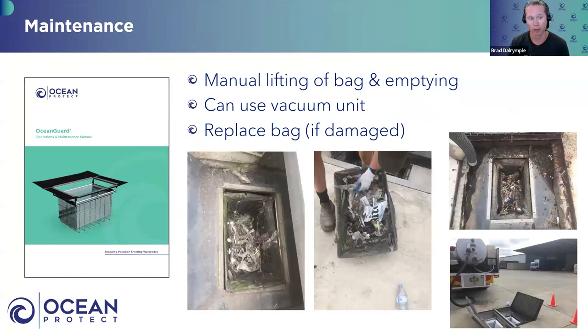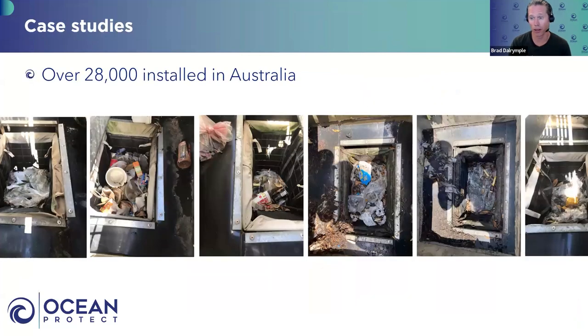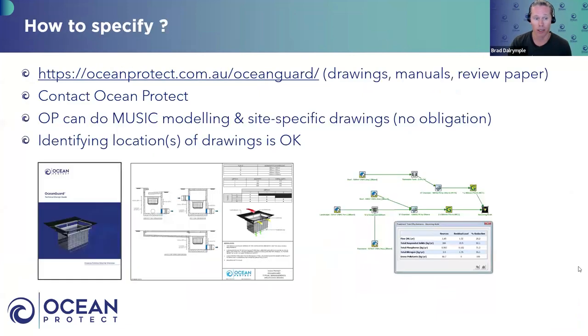Maintenance for the Ocean Guard is very simple — requirements are outlined in our operations and maintenance guideline on our website. You can remove the bag manually and empty the contents, or use a vacuum sucker truck. Occasionally the bag might get damaged — someone throws a lit cigarette into it and burns a hole — so occasionally it might need replacing. But it's pretty simple. Over 28,000 are installed across Australia, stopping a lot of pollution going into waterways. Very easy to specify — generally, where you've got a gully pit, you can put in an Ocean Guard.